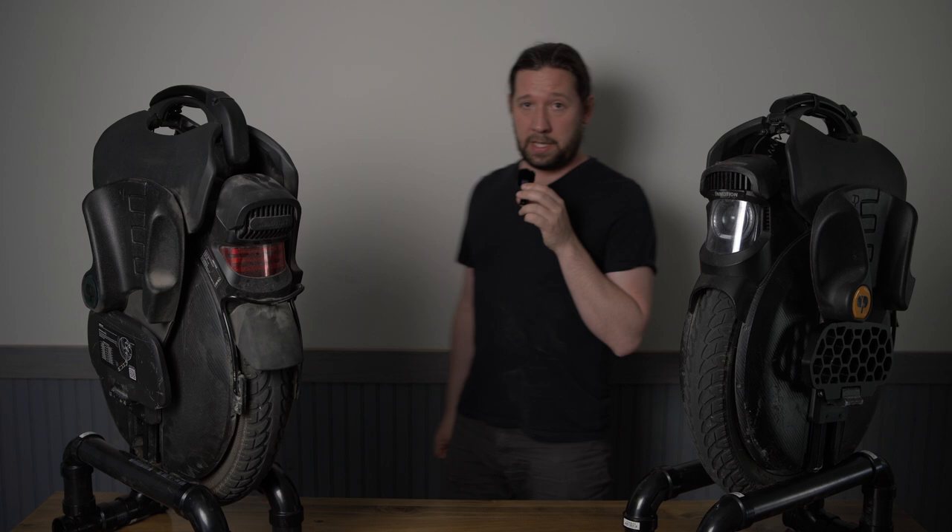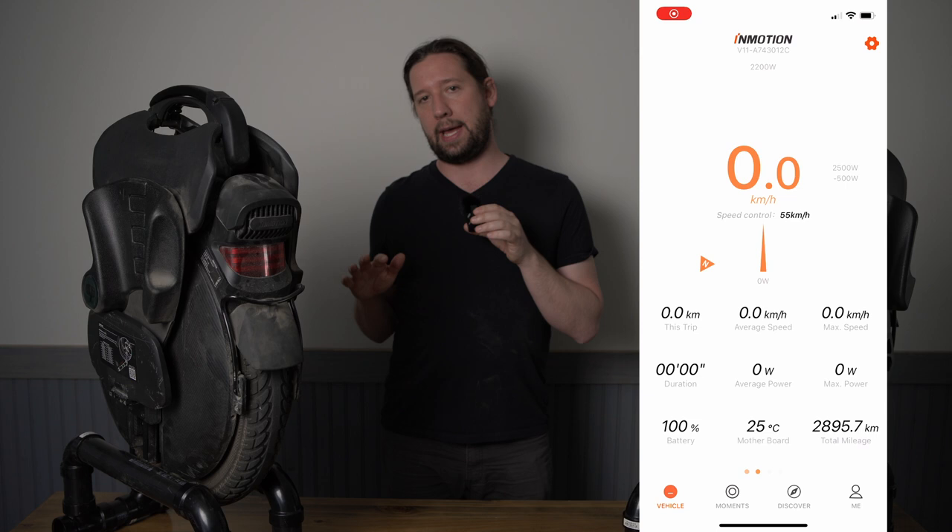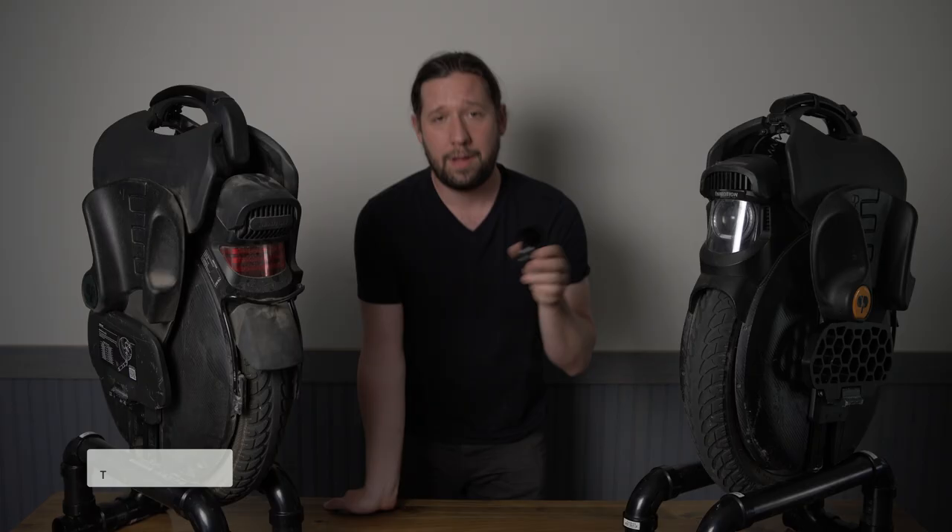Another thing I like about InMotion products is they have really nice apps — they're easy to use, they're clear, and they're always updating both the app and the firmware. I give a plus one to the V11 for connectivity.